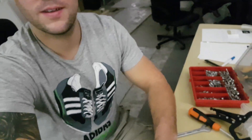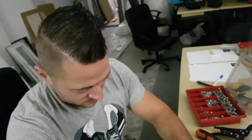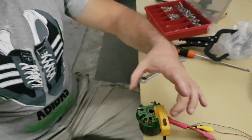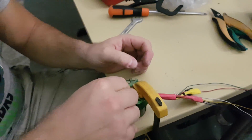Let me focus a sec. I think I focused... It's bending a bit. There goes the drill. Bye-bye. That was strong.